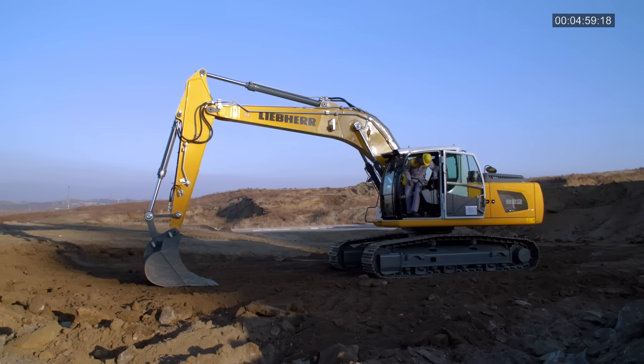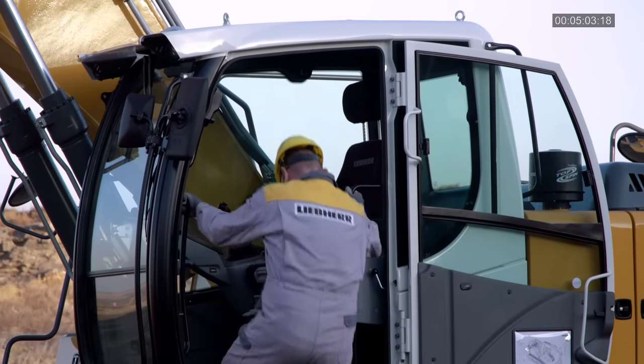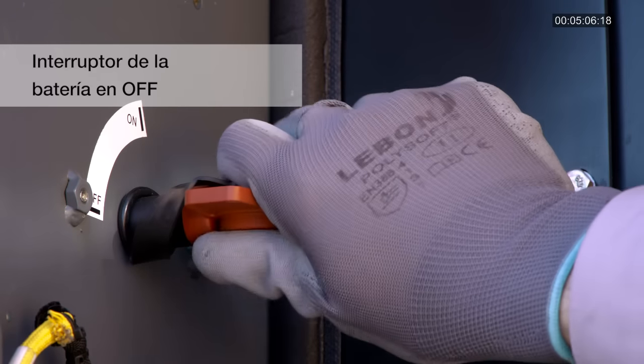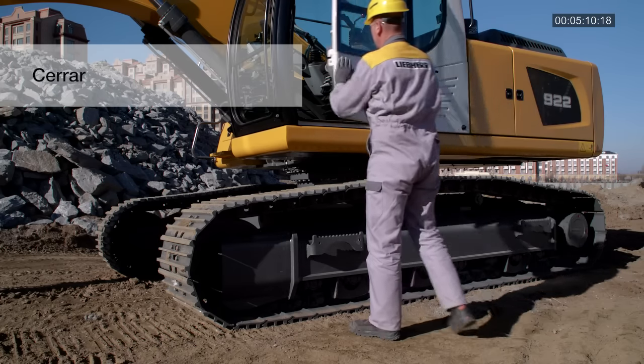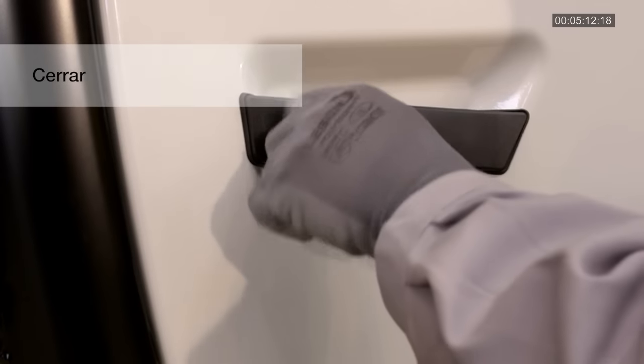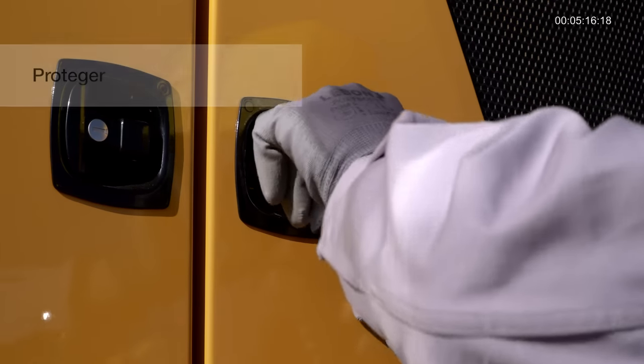Salga de la excavadora de cara a la máquina y en una postura de 3 puntos. Nunca salte de la máquina. Gire el interruptor de la batería a OFF. Cierre, asegure y bloquee las ventanas, las cubiertas y la puerta de la cabina. Proteja la máquina contra el uso no autorizado y el vandalismo.